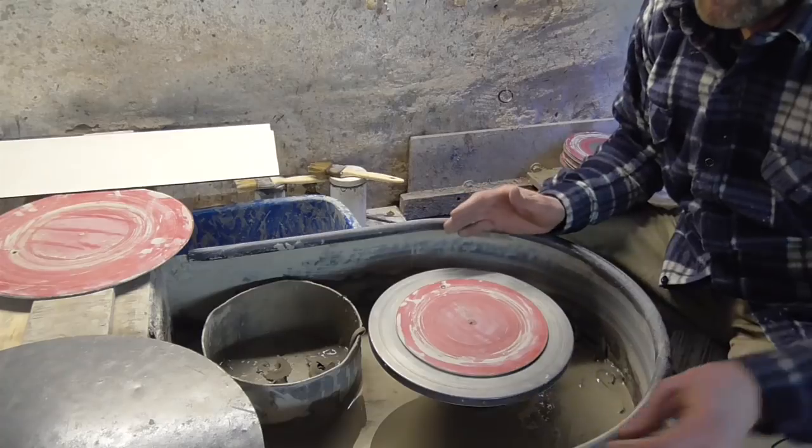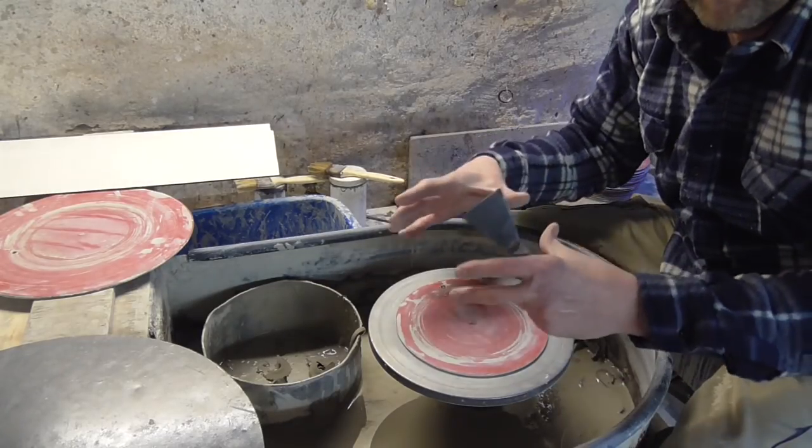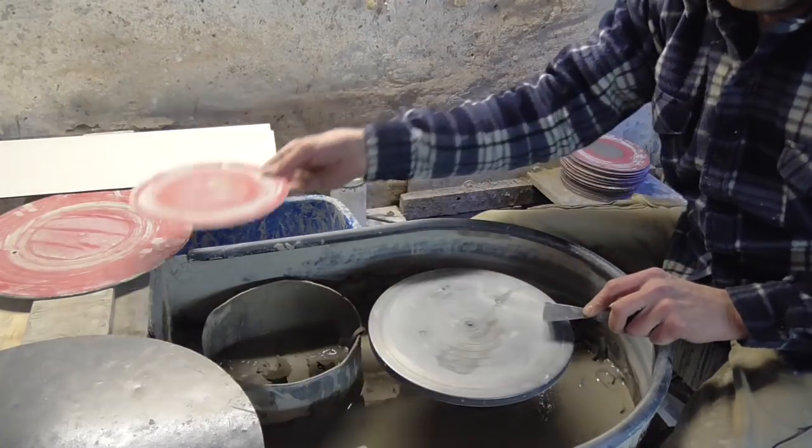So it means that when you throw your pot, instead of having to cut it off the wheel head and perhaps deform the pot when you take it off, you can just lift the whole pot off like so.